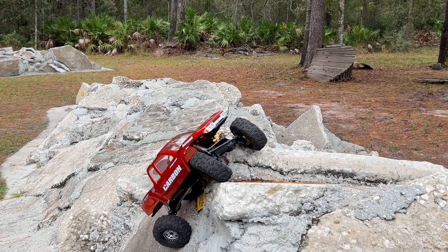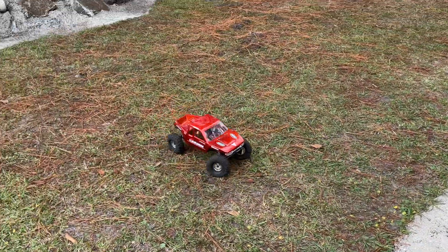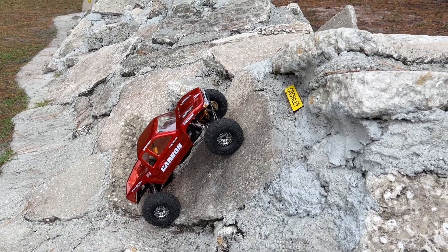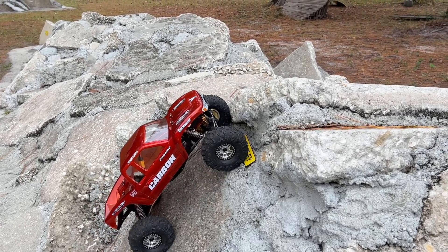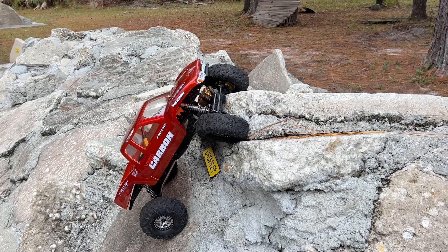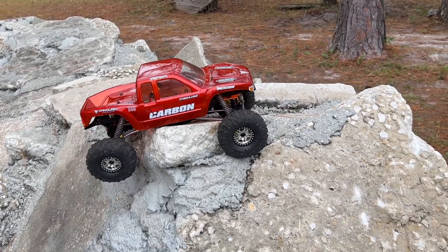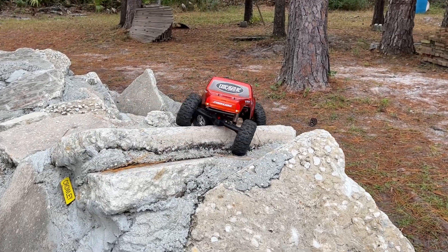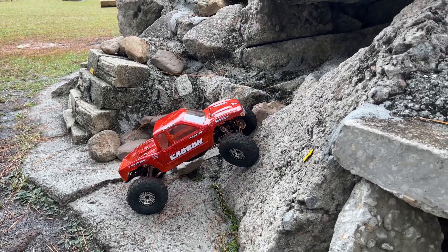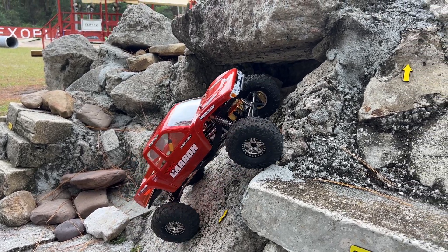Oh my goodness, this truck has never made it this easy. I saved myself some body damage — I don't even think the body touched the rocks. Okay, let's see what we got here. Man, that was actually pretty darn wild. Come on, come on baby — here we go! Nice, literally got it like one and a half times in one minute.